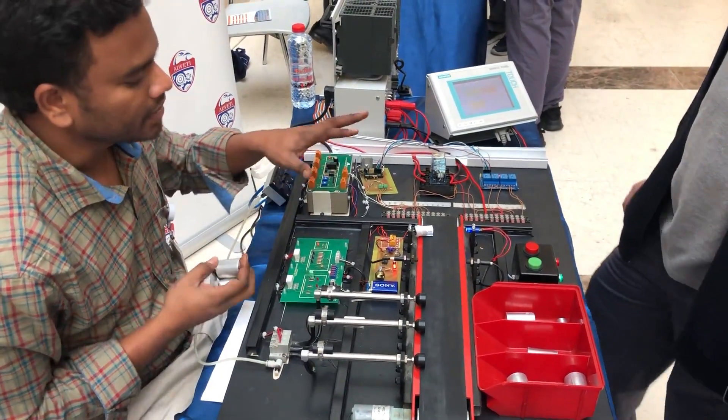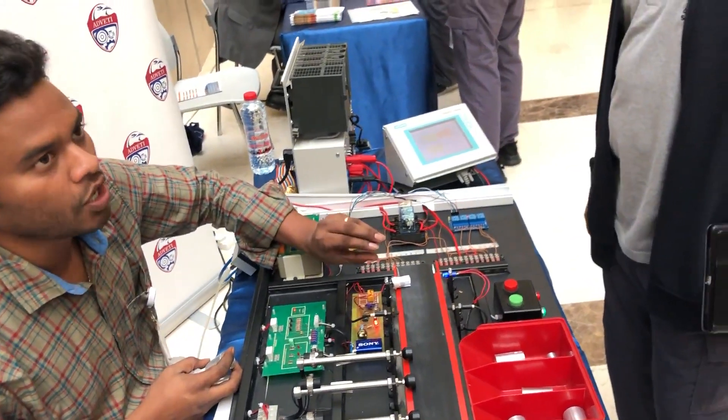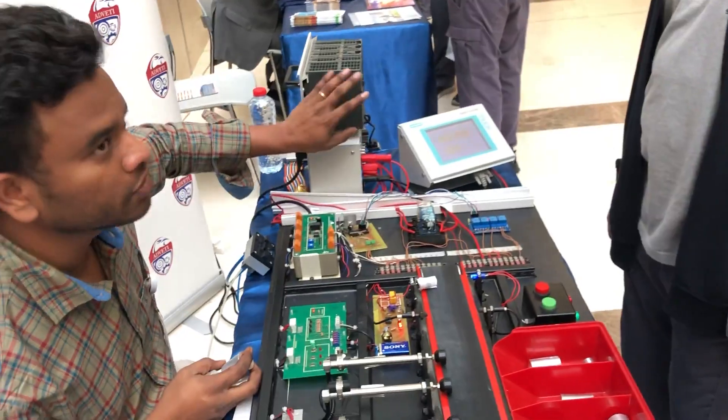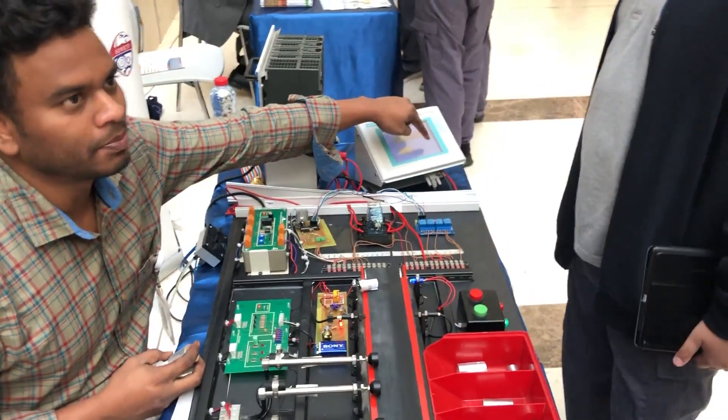As I said earlier, this PCB is sensing the object and giving the pulse to the PLC. PLC is counting and displaying it here.